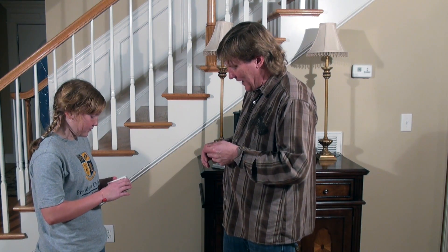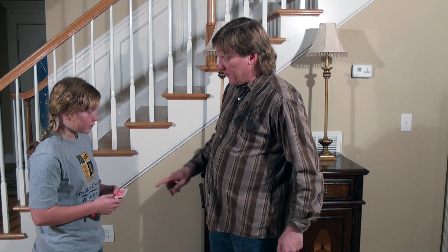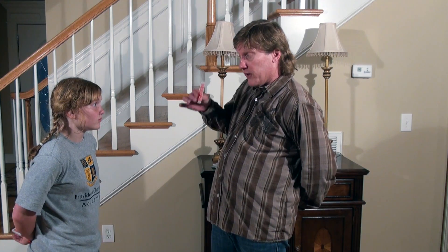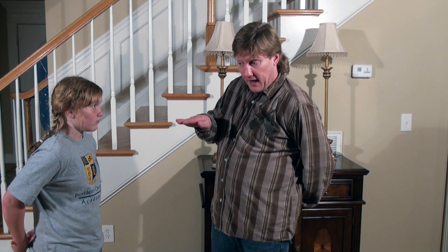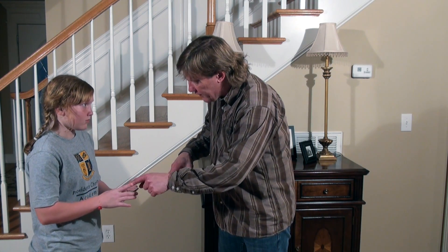Now give me about half the deck and you keep about half. Okay, perfect. Now put your half behind your back. Remember which side is top or bottom. Alright? Now I want you to go through there and pick out any card you want. Hold it up so you can read it, but don't show it to me, okay? Don't show me.